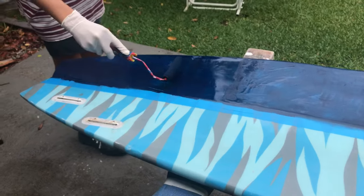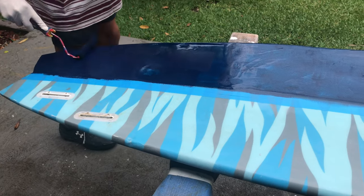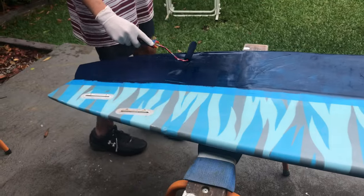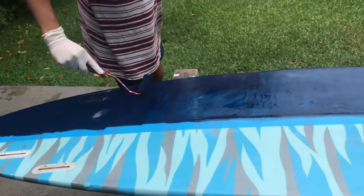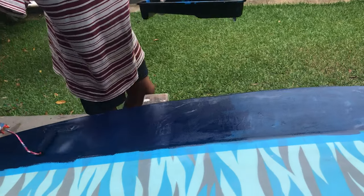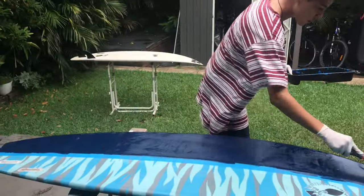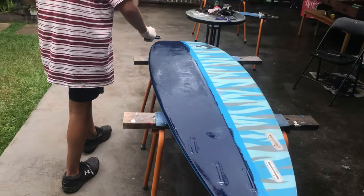This is the last coat. This time it should be fairly quick and should really stick. You're going to have to try to get into that little gap. Smooth — nice, good. It's just dried a little bit so it's sticking better now. Just do the whole lot long ways, and you just want it to be as clean as possible.